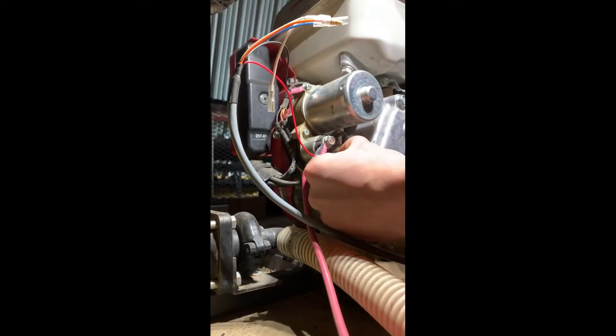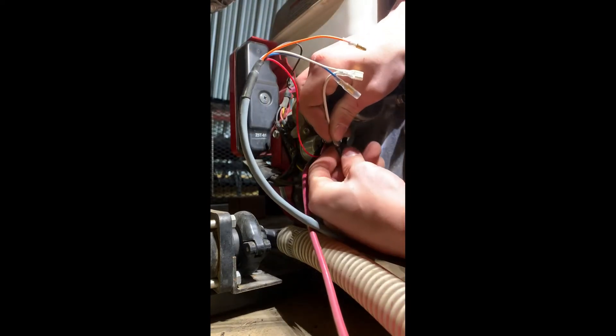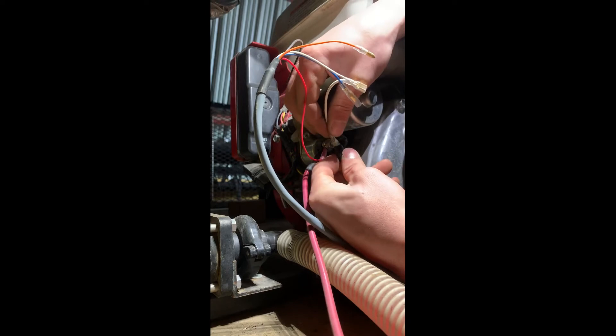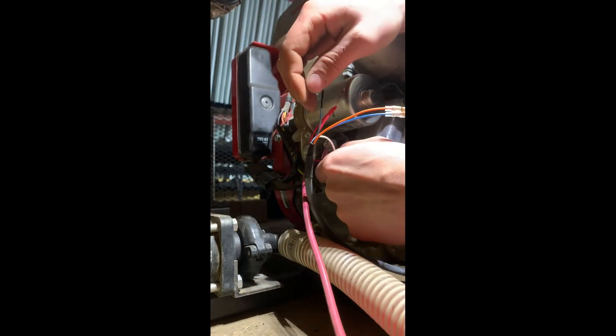Once you get those on, you're going to want to remove your starter. Take one end of your white spade connector and insert it in there, like so. Take the other end and put it right back onto the back of the starter.